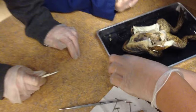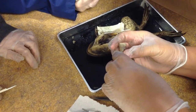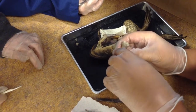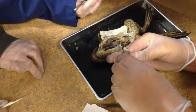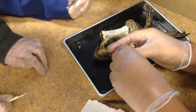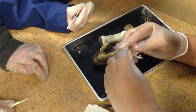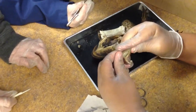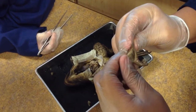Is the stomach open? Let's see. Do you guys see the rugae? The little folds in it? Just kind of peel it open. There you go, you got it. All right, let's look inside. Pull it up. Okay, so we see the rugae and the little folds.